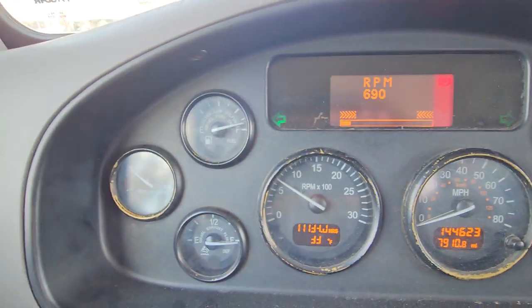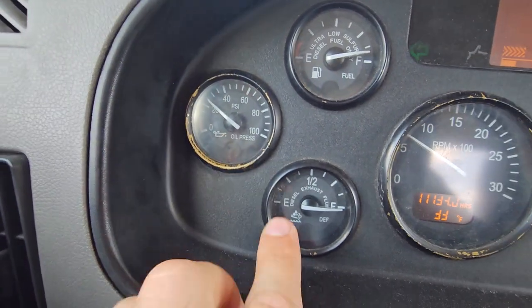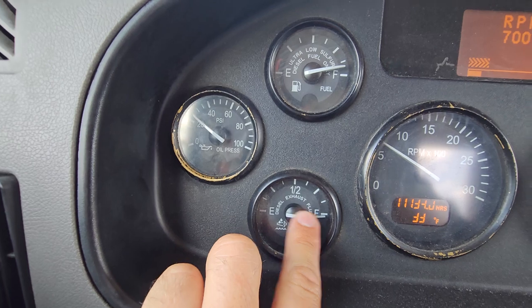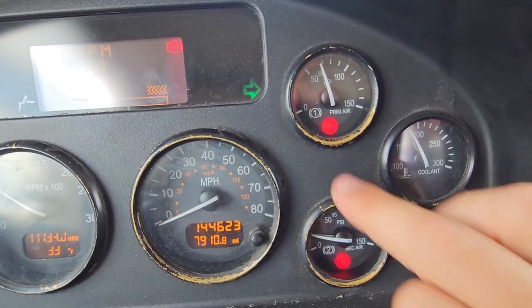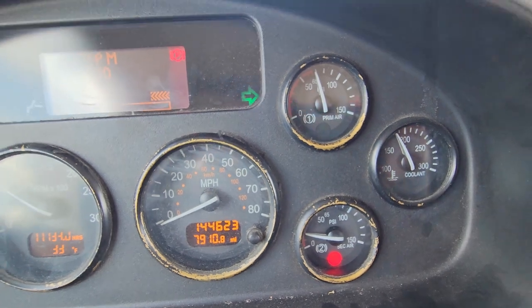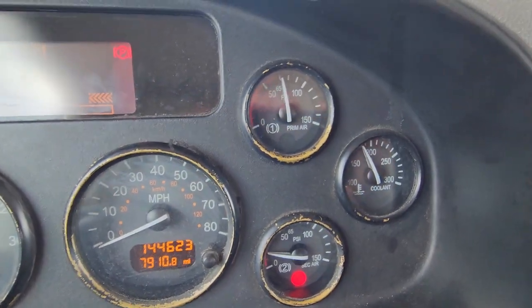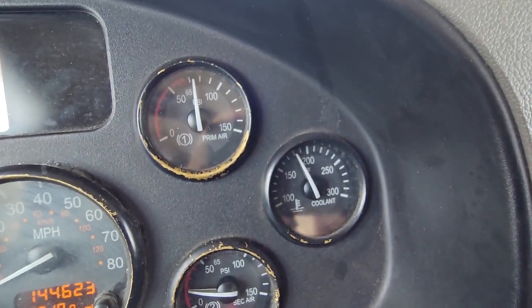To repeat: my oil should be between 30 and 60. My DEF should be full but no less than half. My primary and secondary tanks should be between 120 and 140. And my water temperature should be between 180 and 210, but no more than 210.